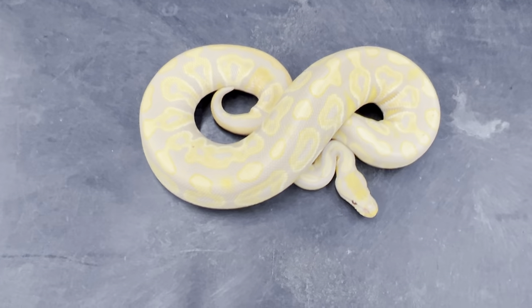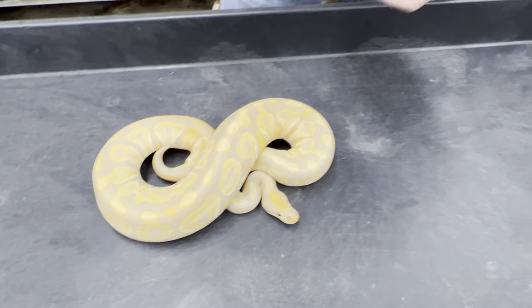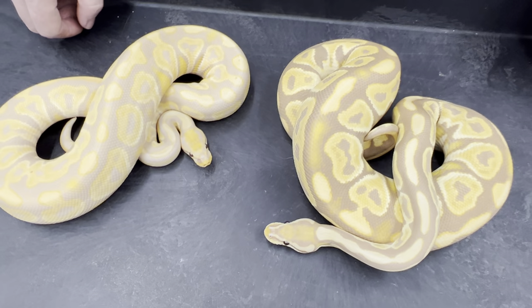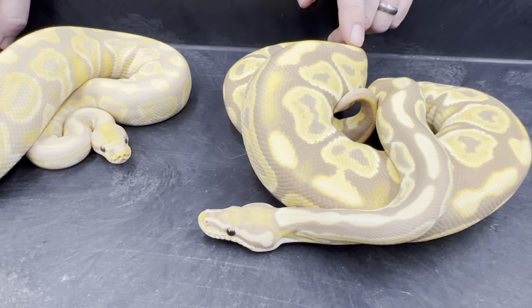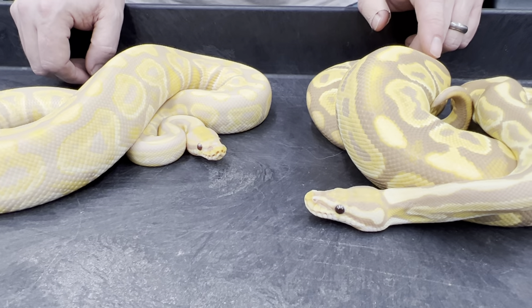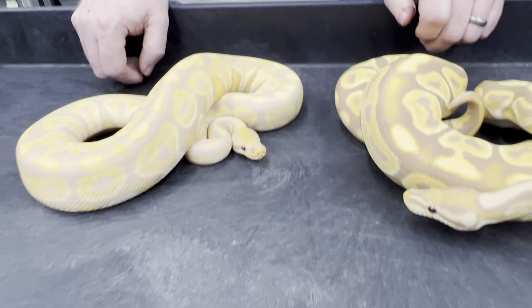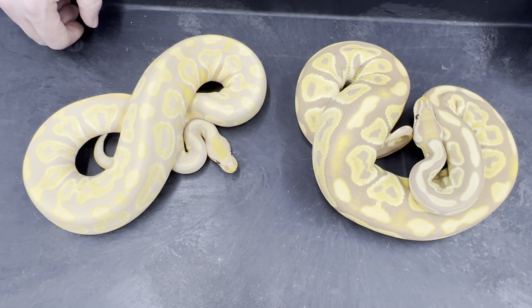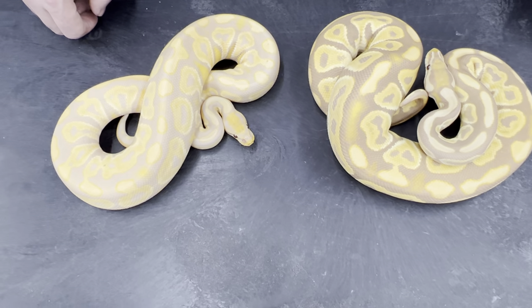And this is the pure toffee version. You can just see how much darker that is. This one's a female — she's fairly small, but I'm going to be breeding her this season to a clown pied. So I'm going for normals and black pastels that are triple het for clown, pied, and toffee. It's pretty crazy — like five years ago a double recessive was the best thing out there, and now everybody's thinking triples and quads. Everything is just changing so fast in the industry. I'm working on all that stuff as well.